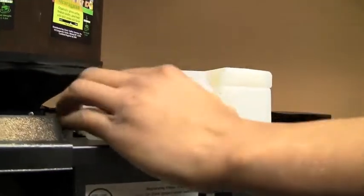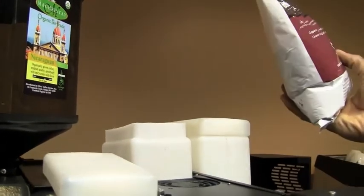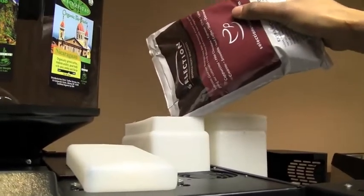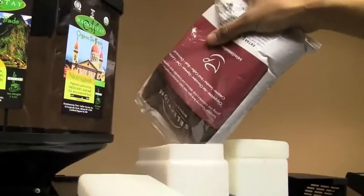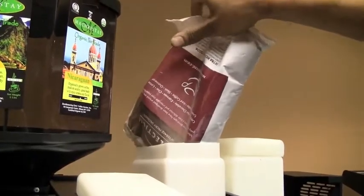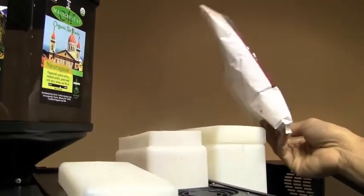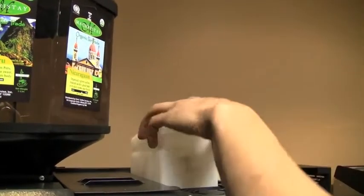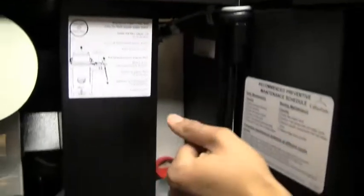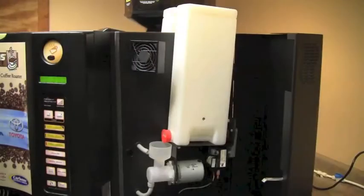Remove the top and slowly add the hot chocolate. Once the hot chocolate is added and the hopper is somewhat full, you do not have to cover the hole all the time. Repeat the same process for the French vanilla.